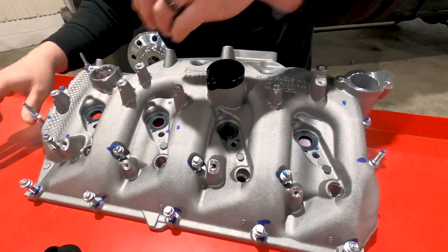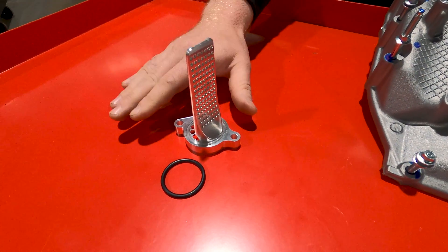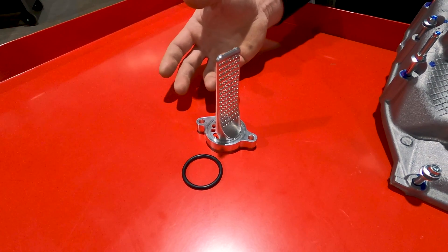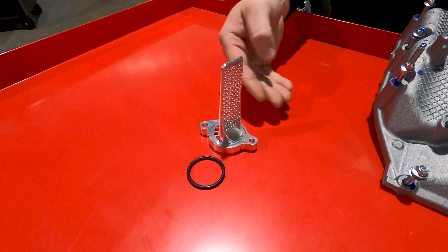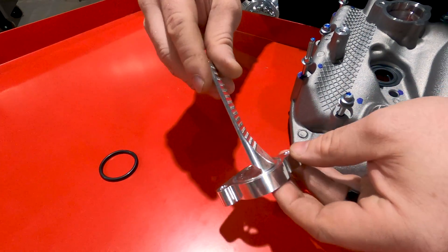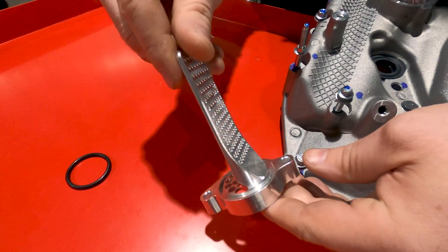We also offer another kit, which is our internal catch can — it's an add-on piece. From an add-on standpoint, it can work with almost any other standard CCV kit on the market, but we tailored it to work with ours the best. It's a baffle specifically designed to work with this engine and valve cover.